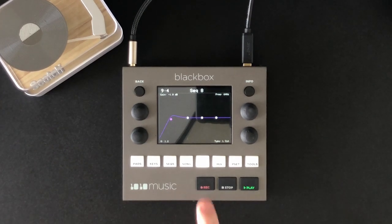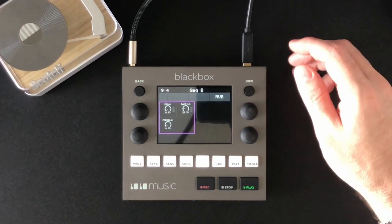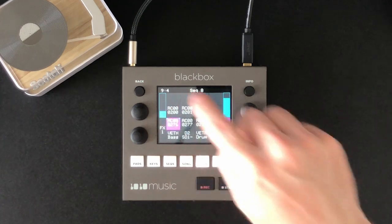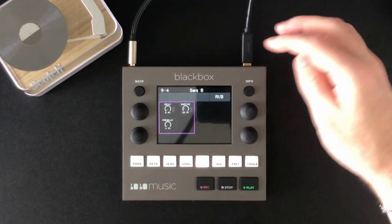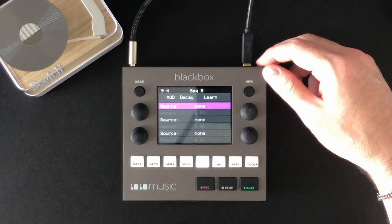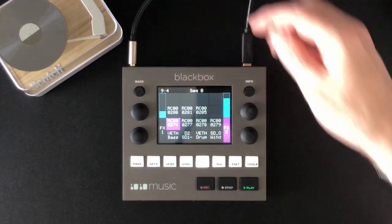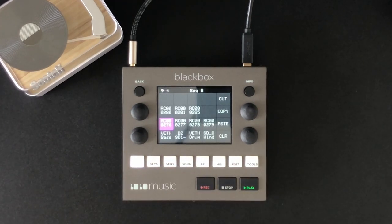One last thing I wanted to mention: within the effects, what they've really done well is make a lot of the parameters modulatable too. You can modulate the decay time and stuff like that, and you have multiple sources you can use for that. I would explore any function you see in any of your menus to see if they've made it a modulatable source — it's pretty sweet.